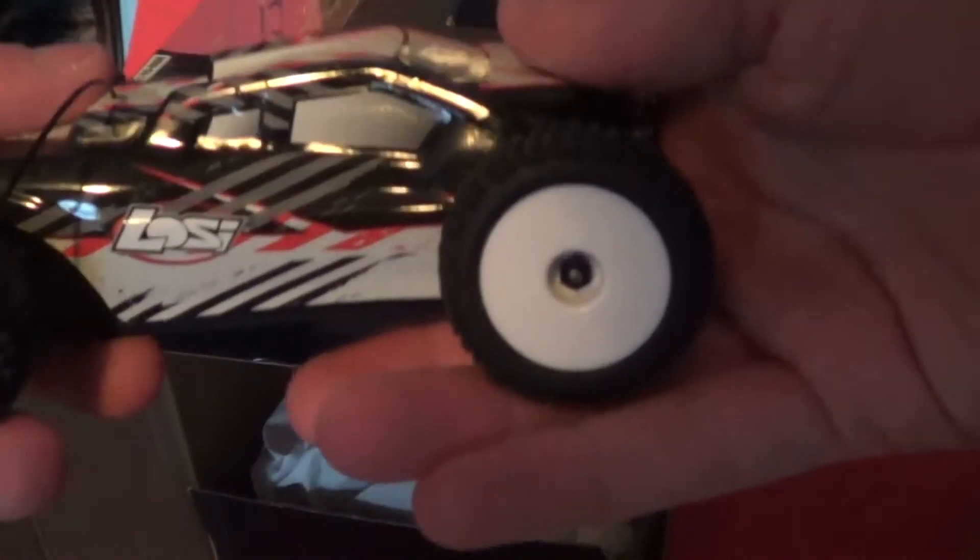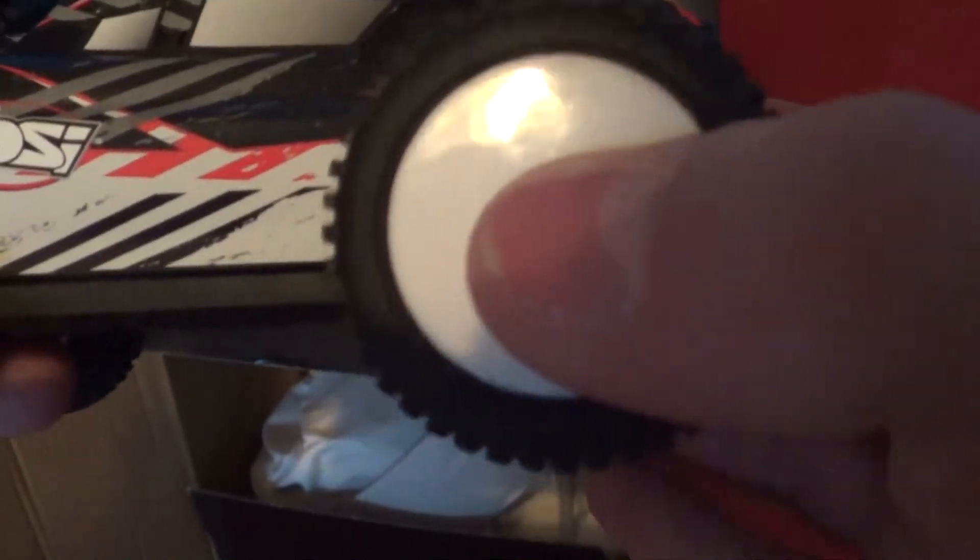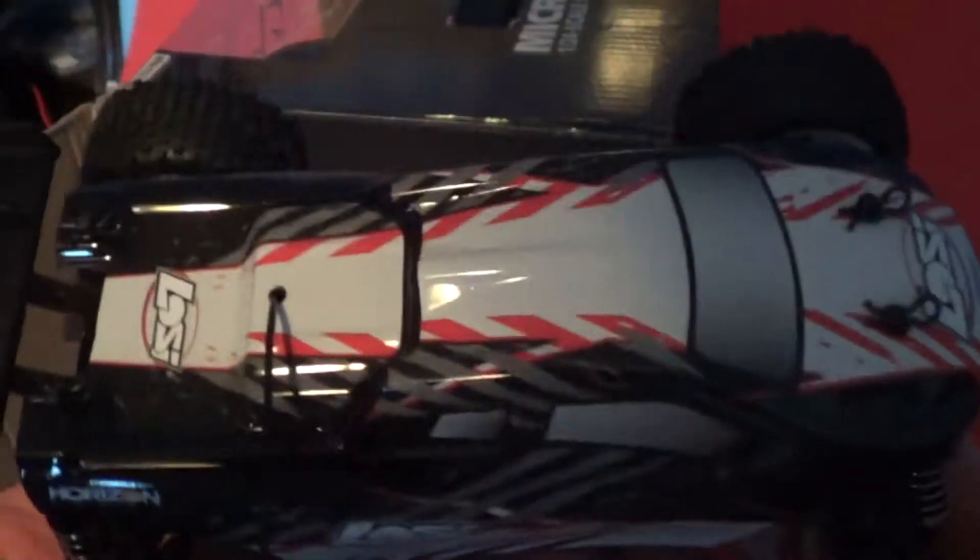Apparently with this model the ESC and transmitter had a shortened range — I'll be putting that to the test. But out of all the micros, I'd say this one looks the best. It just looks really sleek in my hands, and I like the black body. Nice feel of the tires.